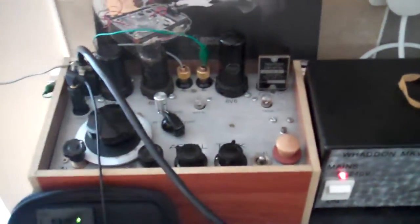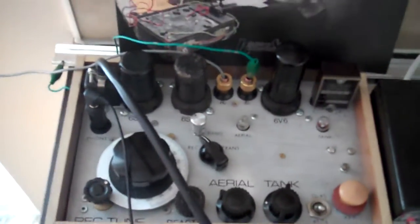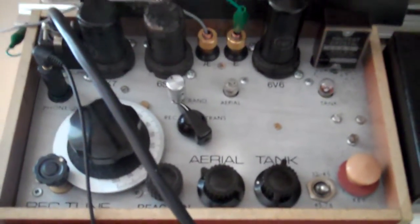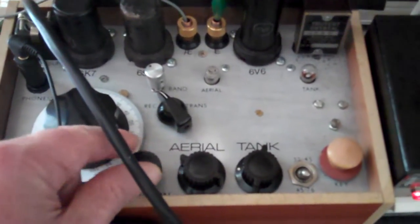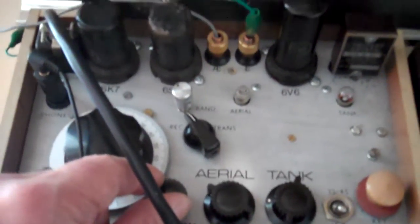This is a demonstration of the Paraset, which was a World War II spy transceiver — transmitter and receiver. It has a 6V6 transmitter, single valve, and two valves on the receive side: two 6SK7s in the receive section.